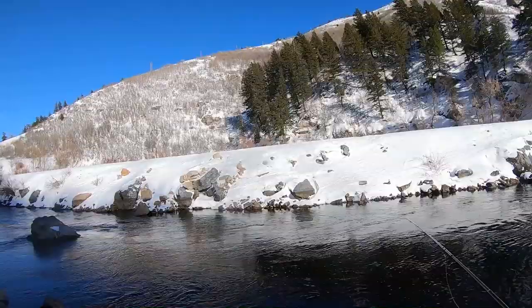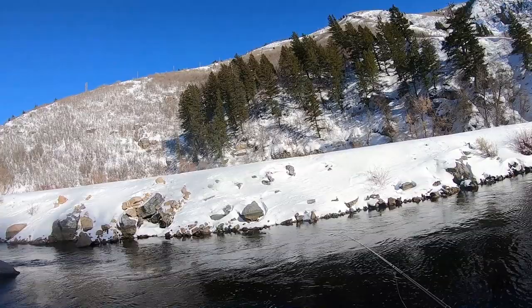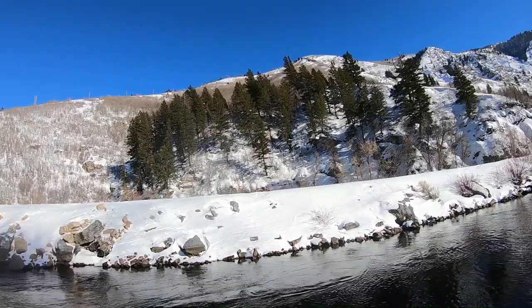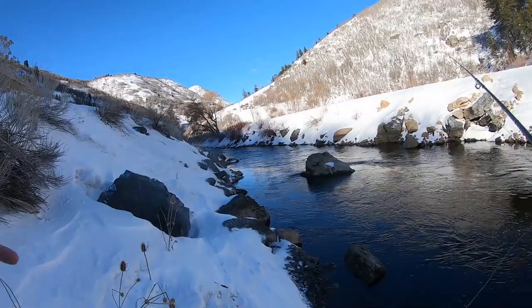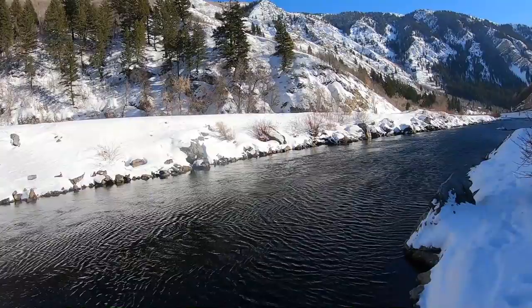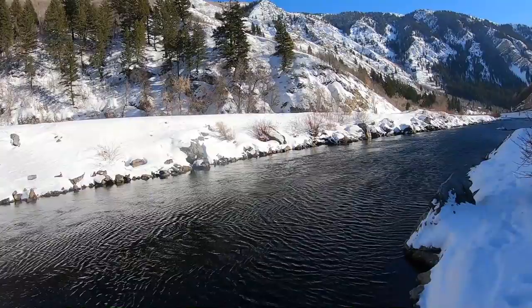My waders are frozen and crunchy. On a windless day, I bet I would have caught an additional 20 or so fish — realistically. There you go — looks like a whitefish, or is it a bow? Is that actually a brown too? Easy enough. Nine fish on the day in the freeze.